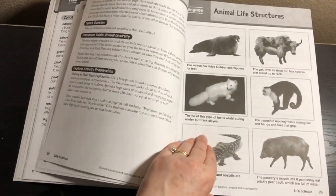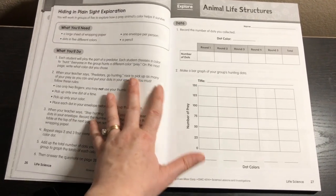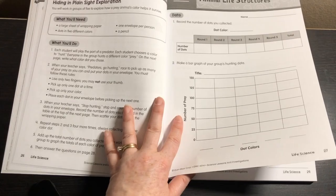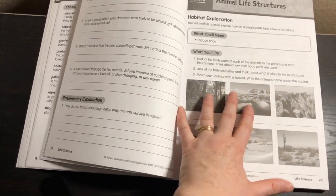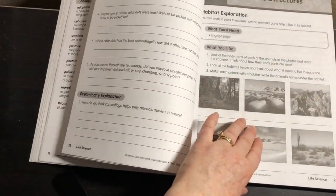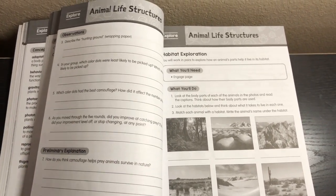The next section follows the same format. There is one activity that would be very hard to do with just one kid — it's a predator and prey game where students play roles and then graph results. That particular game would be difficult with only one student, though it would work perfectly in a co-op. However, even in this unit there's a second explore activity — a habitat exploration using pictures — so the student still has an explore activity to do. This was really the only one I found that would be next to impossible with one student.